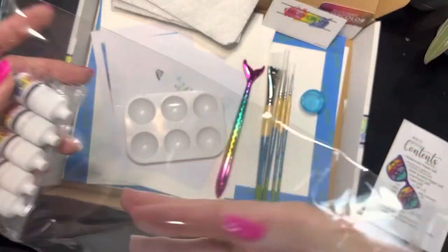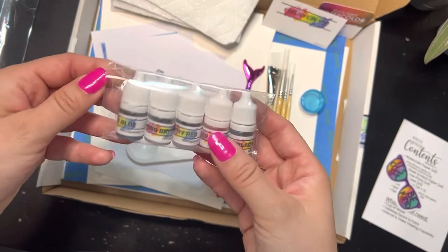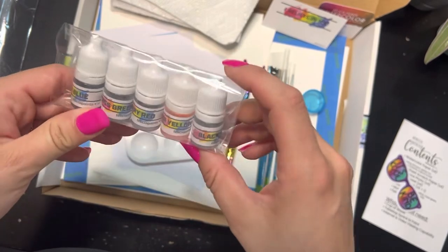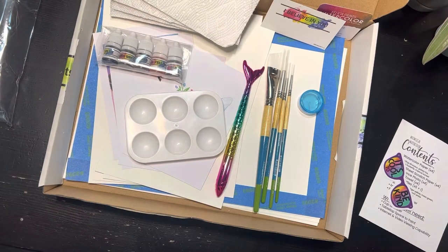And then of course my very favorite part — we've got our paints. In this month's box we've got slate blue, moss green, cherry red, tiger yellow, and black. So five colors of paint. You can pull them out if you want, or just wait until it's time to paint our projects. That's our unboxing! I hope you enjoyed it and I'm so excited to paint with you guys.